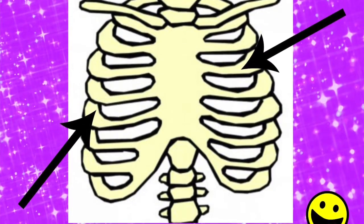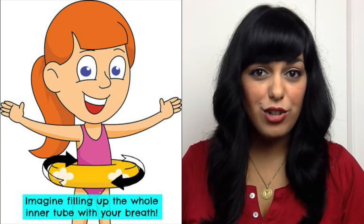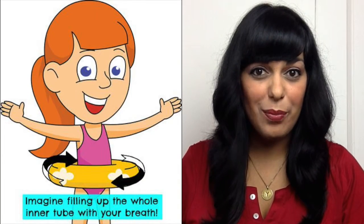It's important to remember that our bodies are three-dimensional, so in order to take a proper singing breath, you need to expand your ribcage all the way through to the back. Imagine if you had a rubber inner tube around your body that you could only fill up with your air.